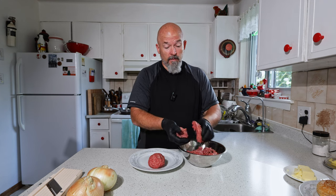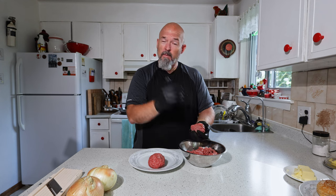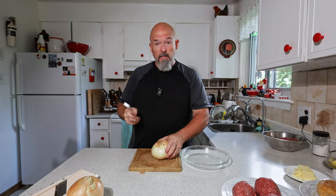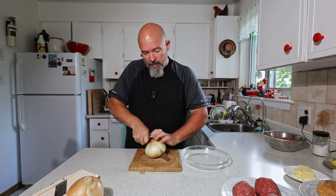We're not going to season yet because all we're going to do is add salt and pepper, but we're going to do that out on the grill. We're going to keep it really simple. For the onion, all we're going to do is cut it in half.